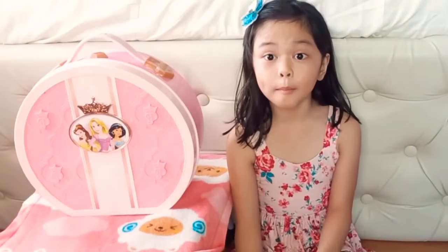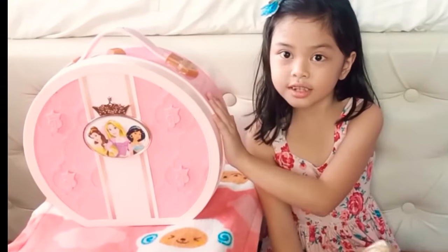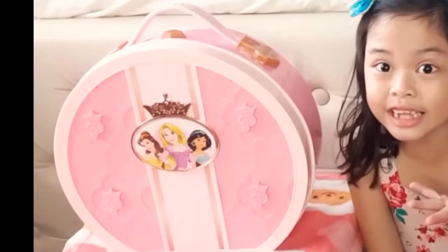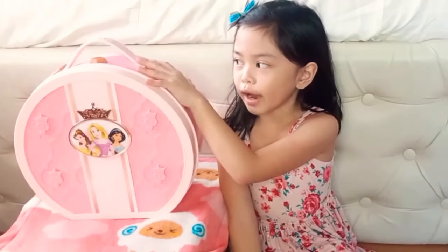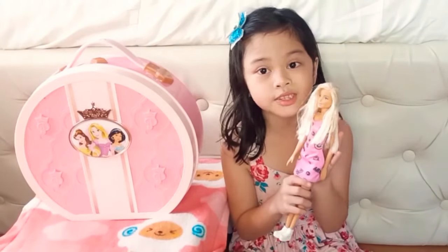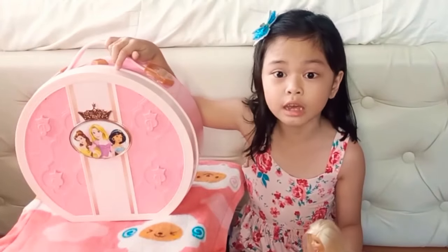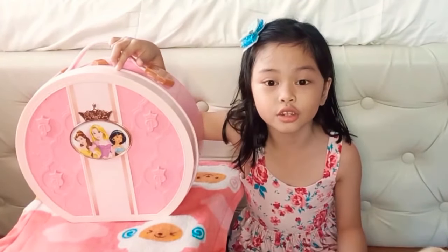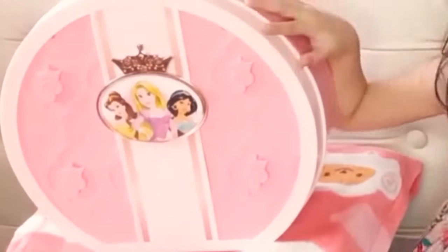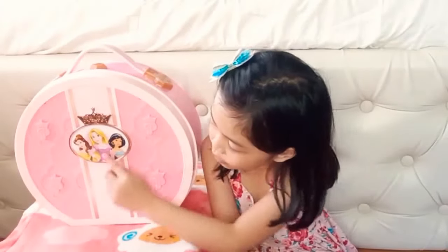Hi everyone, welcome back to my YouTube channel! So this is a vanity set — thank you to Tiny who gave me this for my birthday. I got surprised by it! It kind of shaped like a dog bed at first, but it's much better. It's pink, my favorite, and there's three Disney princess characters on it.